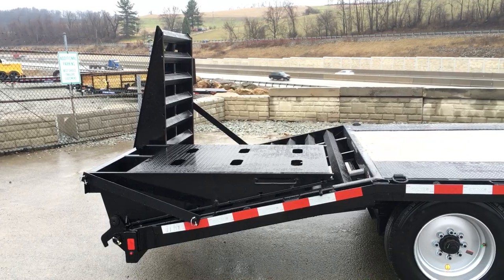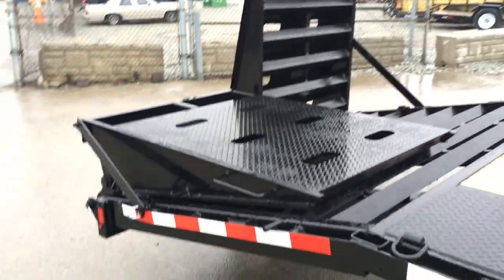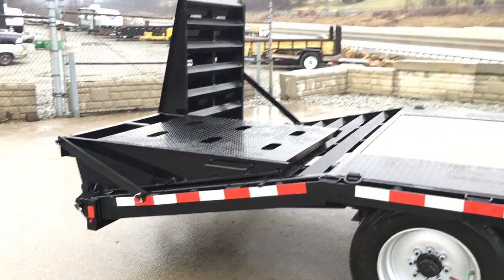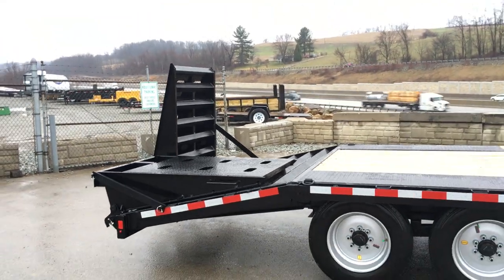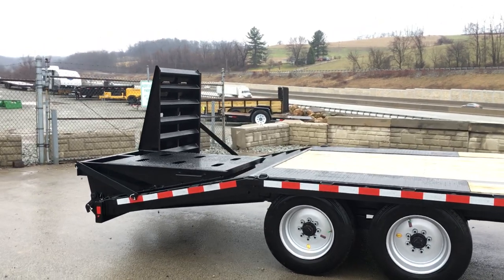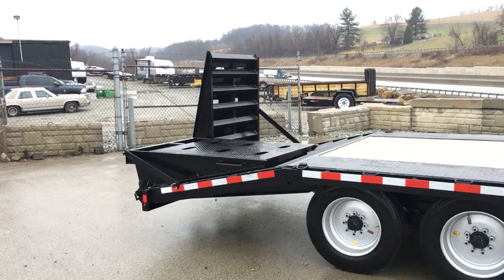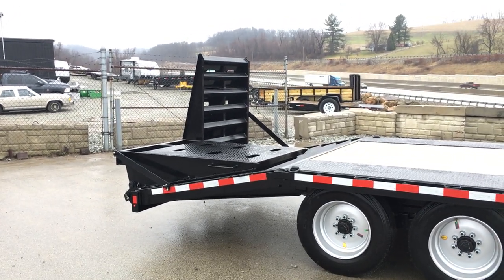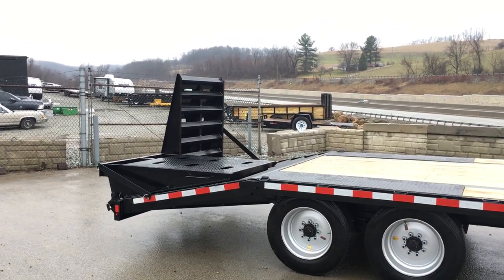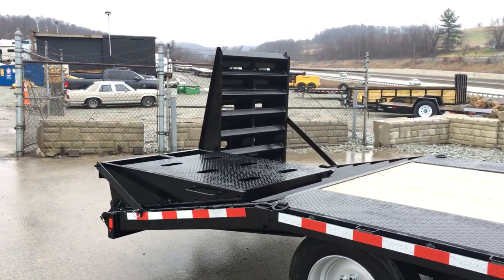The full-width ramps offer a couple of key benefits. One is full-width loading. You've also got a flat 25-foot deck in the down position. One thing this achieves that most deck overs don't: most have flip-over ramps that generally don't stand up, but these ramps are able to stand up, which means you can use your entire 25-foot deck. This basically combines a triple ramp, a pop-up dove, and regular flip-over ramps all rolled into one setup.